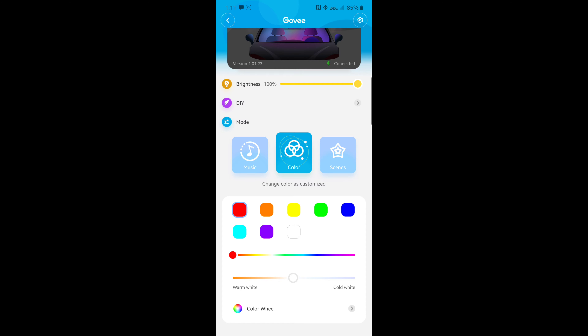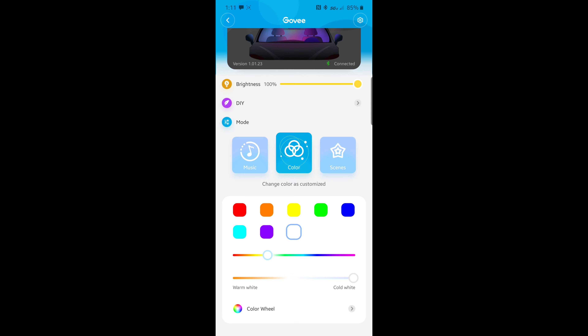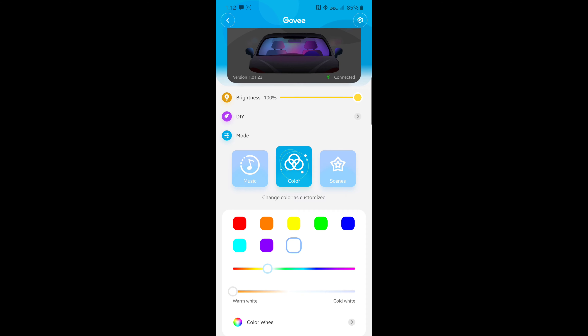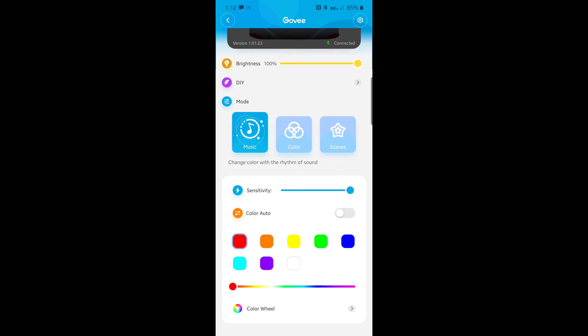White is obviously the brightest and red is on the dimmer side, but still not bad. You can pick whatever color you want using the color wheel, and you can also pick the color temperature — so if you want white but don't like cool white, you can make it warm white, which is yellowish like the old halogen bulb style. For music sync, you can choose how sensitive it is to music changes. All the way up it even reacts to my voice; all the way down it can barely register. That's pretty much the app.